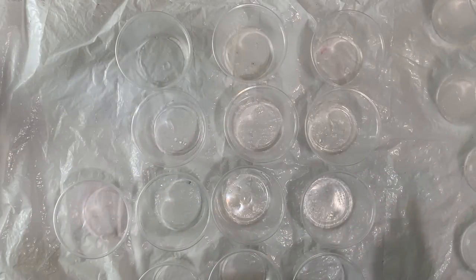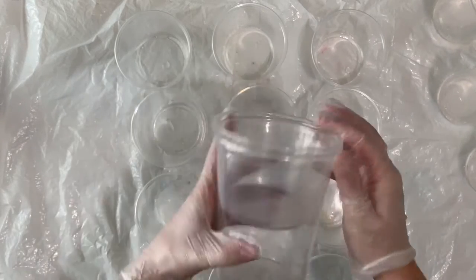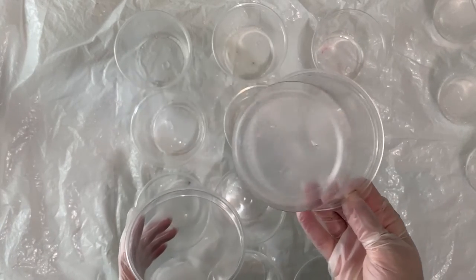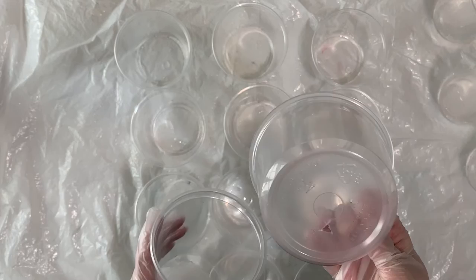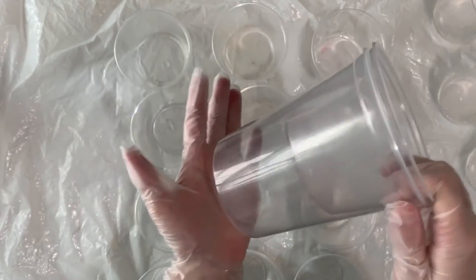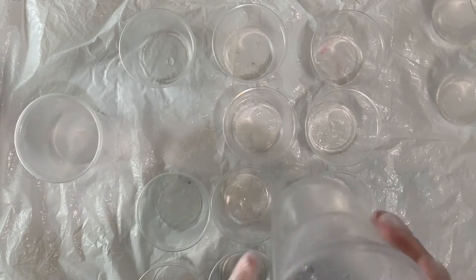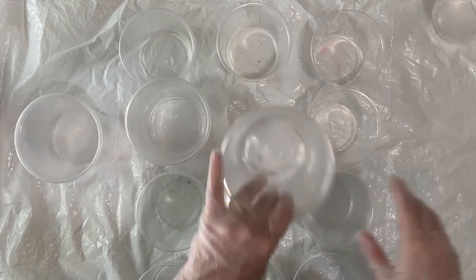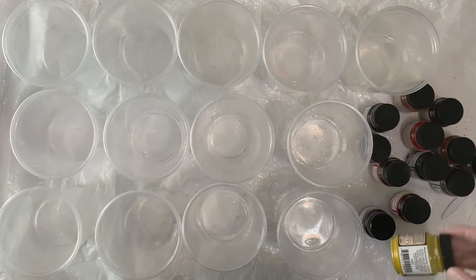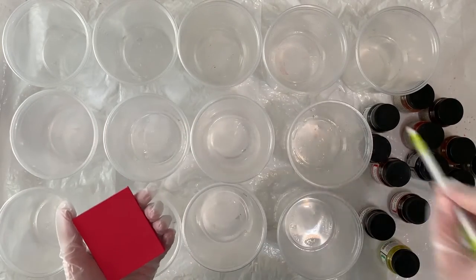While the soda ash is soaking, I'm going to start setting up my little cups. This is a small pint-size container that I've cut out some holes in, and I'm just going to put it in a quart-size container. I have one for each color — I use these over and over again for doing dye swatches. I have my dyes here and I also have some Post-its where I'm going to label each of these.